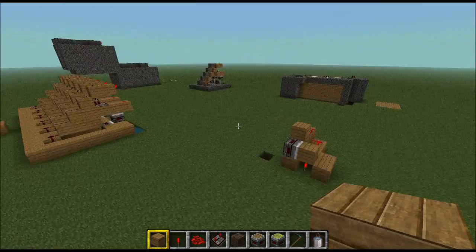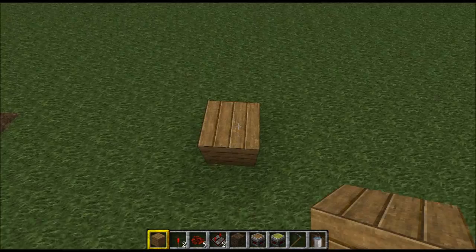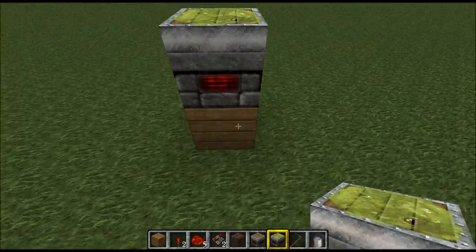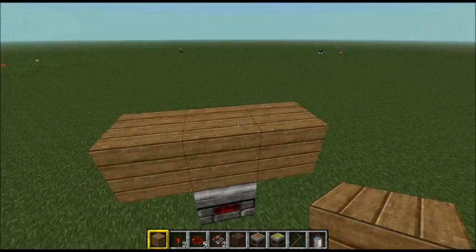Okay, let's get started. We want to build it a couple of blocks off the ground — about one off the ground. So we place one block, put a sticky piston on top of it facing straight up, then get rid of the block underneath because we just want the piston floating in the air. Now put one block on top of the sticky piston and one on each side — it should be looking like that.